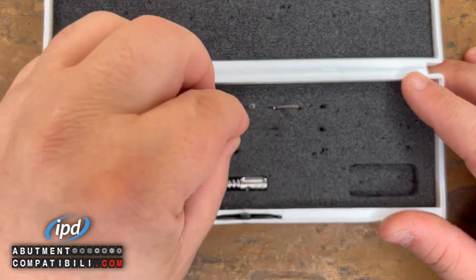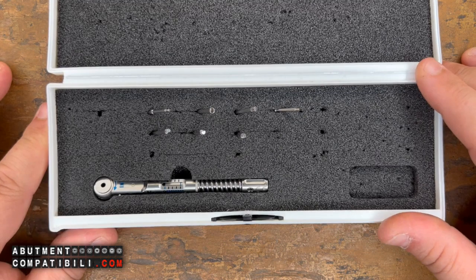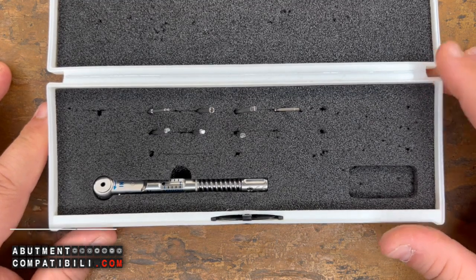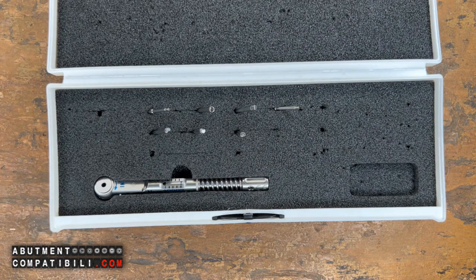We will have the opportunity to truly have an indispensable kit, especially for those patients who arrive with implants placed in other practices, rather than those placed in the clinic. So we don't even know which ratchet to use as a reference.